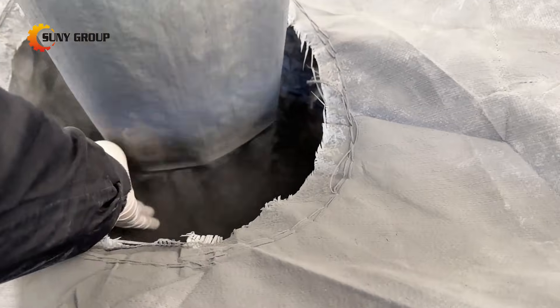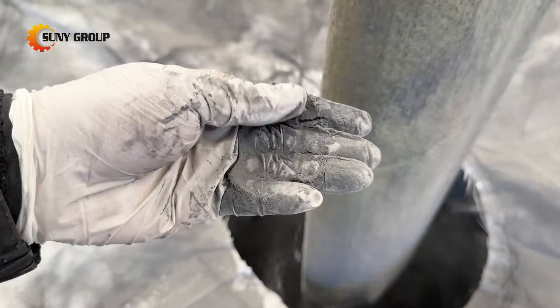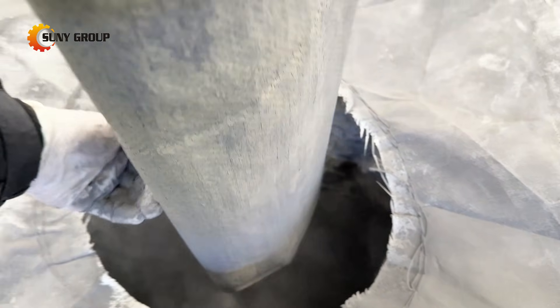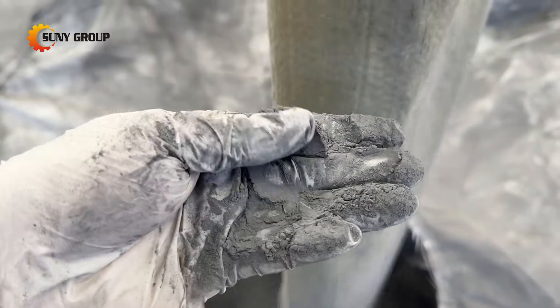As the global PV industry shifts into its retirement phase, early adopters of proven recycling technology will gain a massive advantage. Dual-glass recycling is a growing market, and this system offers a reliable, scalable, and profitable way to enter it.